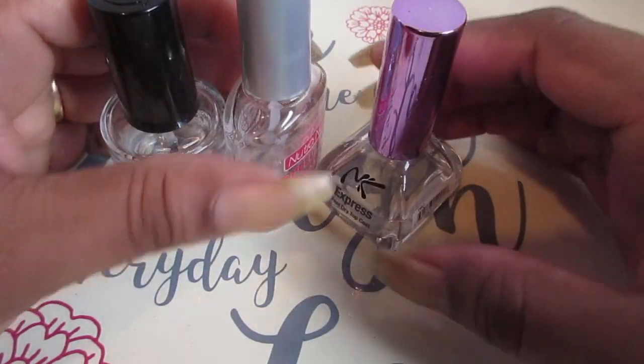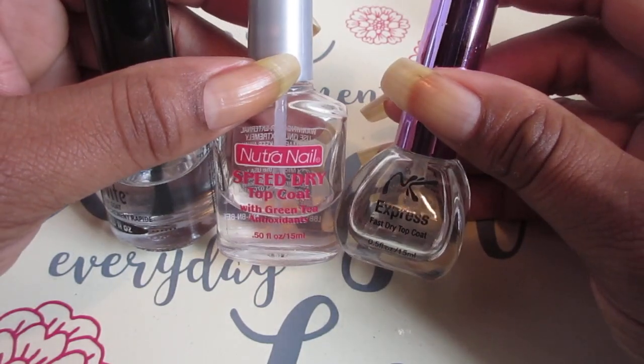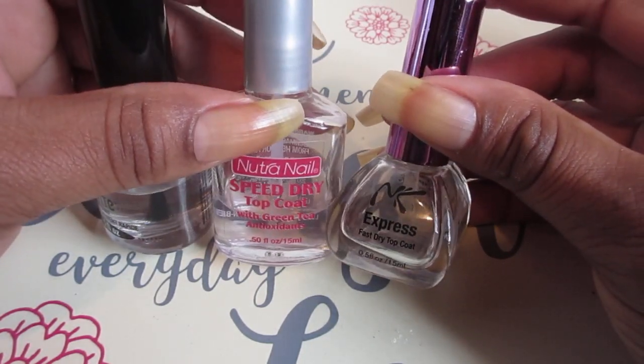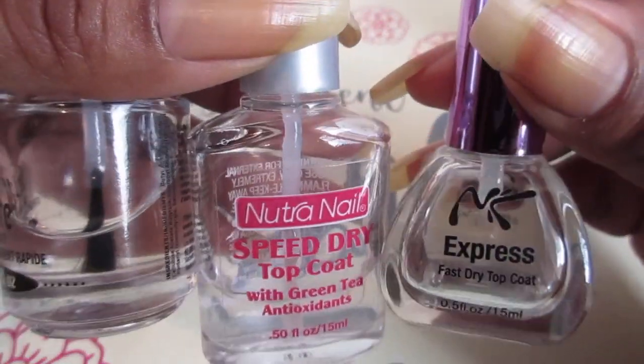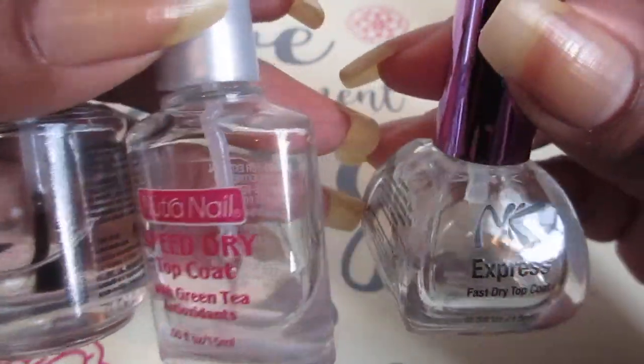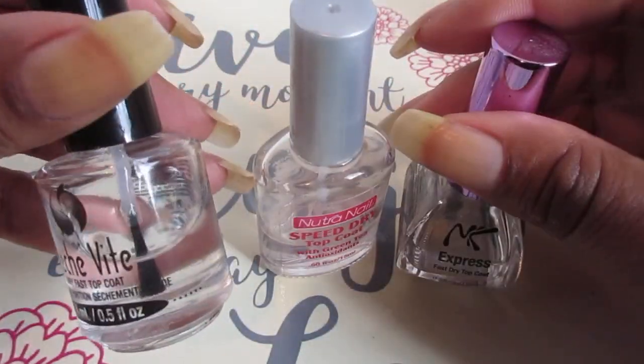Hello everyone, welcome back to my channel. In this video I'm sharing with you guys these fast dry topcoat nail polishes that I used to wear, applying it to my nails so they could really dry fast. It's very important to me.